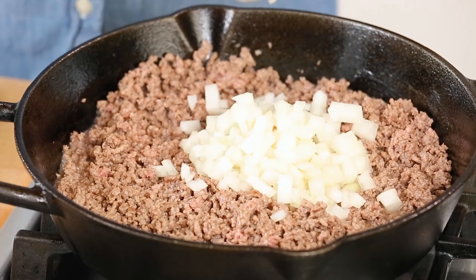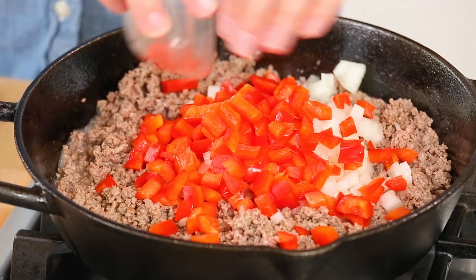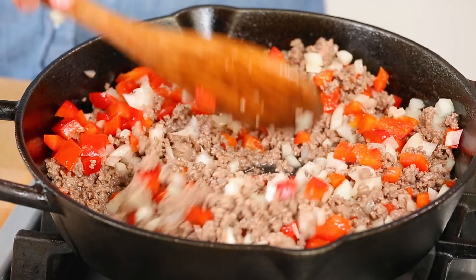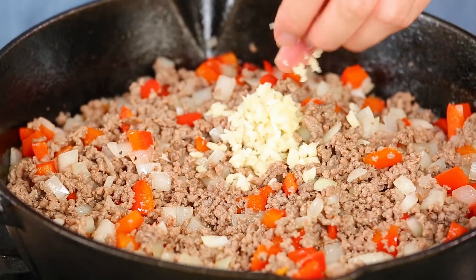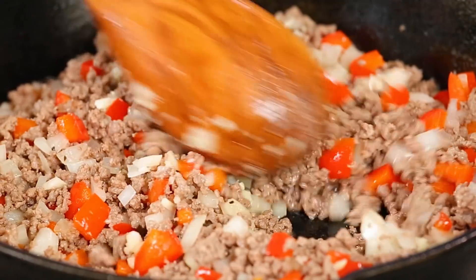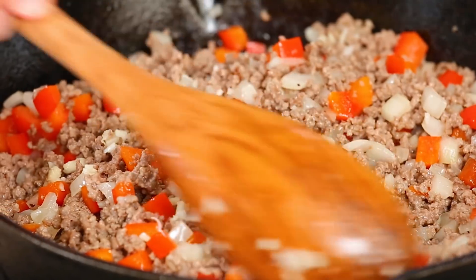I've got some diced onion and a little bit of diced red bell pepper. I'm going to let this cook for another two to three minutes until my onion and that pepper start to soften up. Then it's time to add some garlic — I've got two cloves of minced garlic going in here. I'll let that cook for another 30 seconds or so, just until the garlic is nice and fragrant.